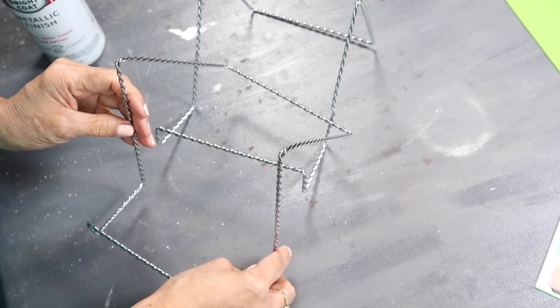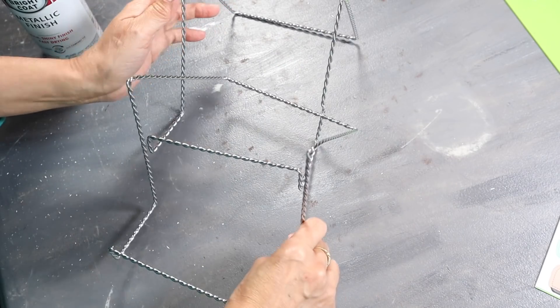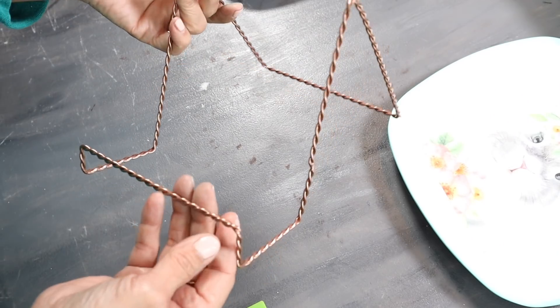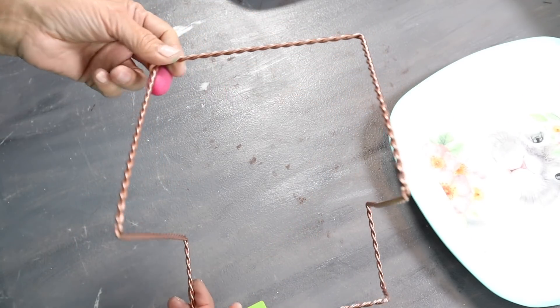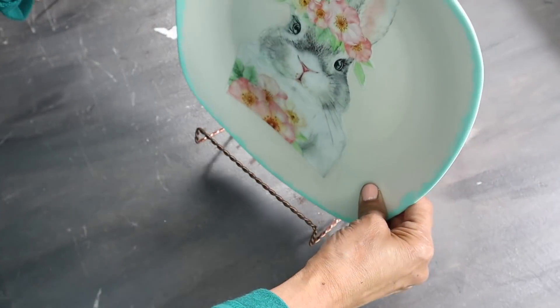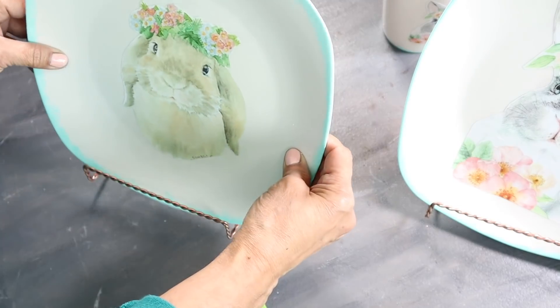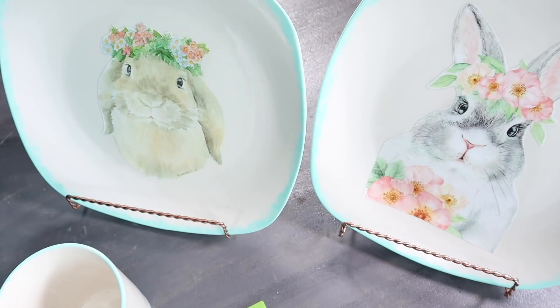The next thing I did was take the two easels out and spray-painted them with the copper spray paint. My easels are dry now, and I'm ready to add my plates to them. And this is how they turned out.